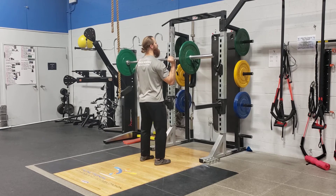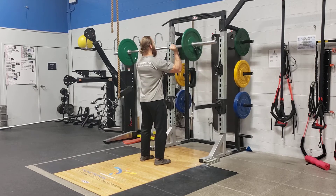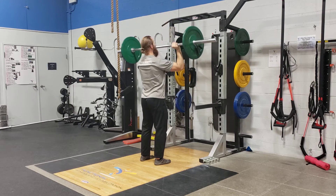Feet are about hip width apart, maybe a little bit in the knees. From there it's a strict press right over the crown of your head, and then back.